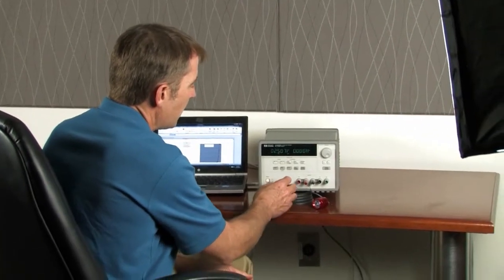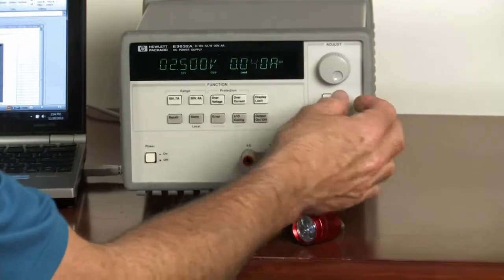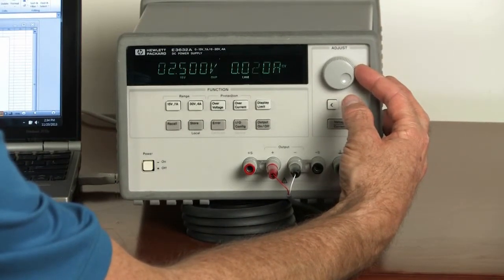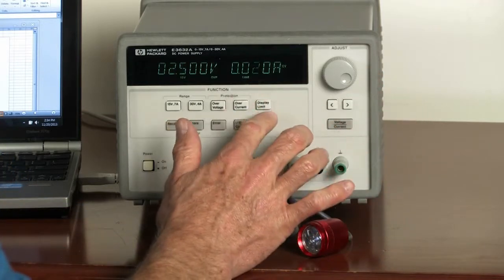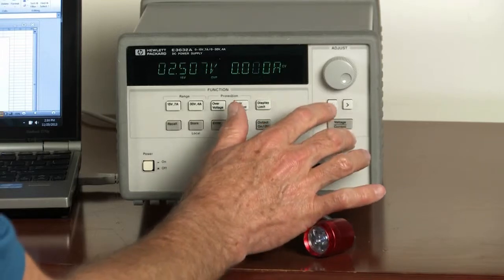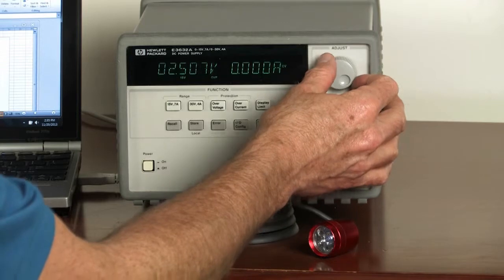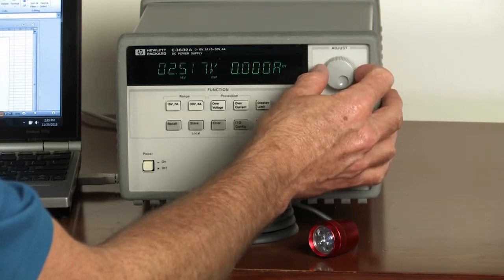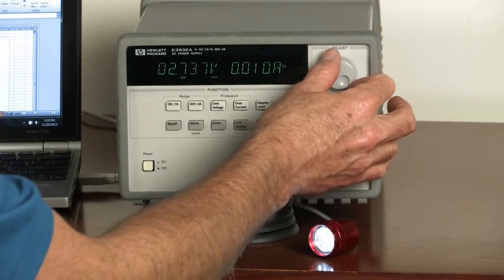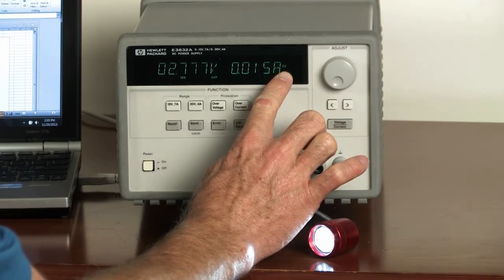We'll go ahead and set up a current limit such that when the limit is exceeded, the power supply will switch from being a constant voltage source to a constant current source. I've set the limit at 20 milliamps. Now we'll go ahead and increase the voltage to our DUT, and as we increase the voltage it will start to pull some current. At this point, you'll see that the power supply is a constant voltage source.